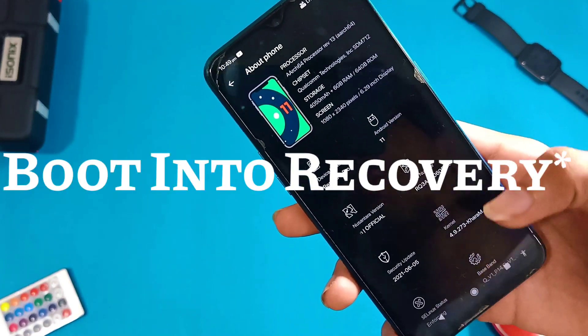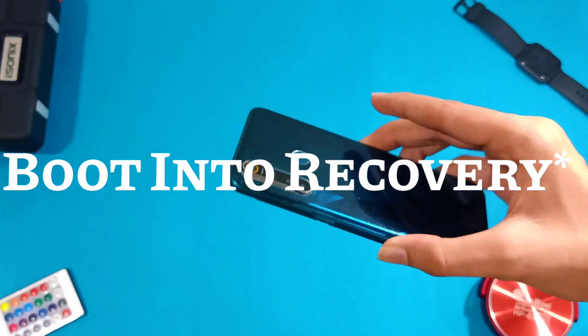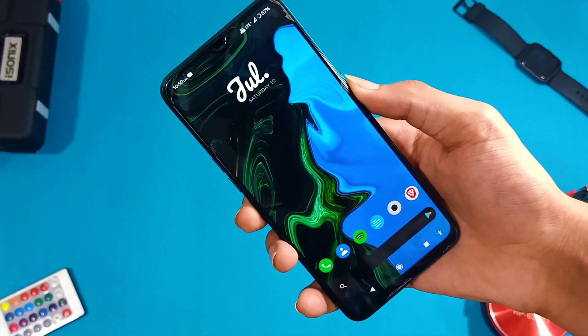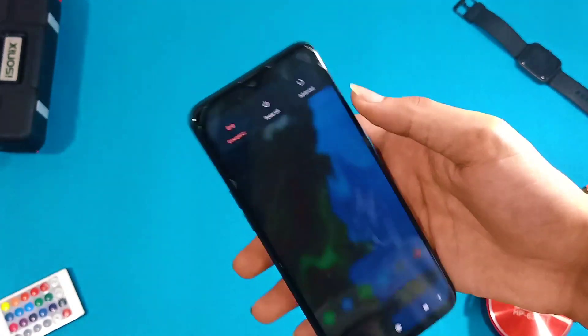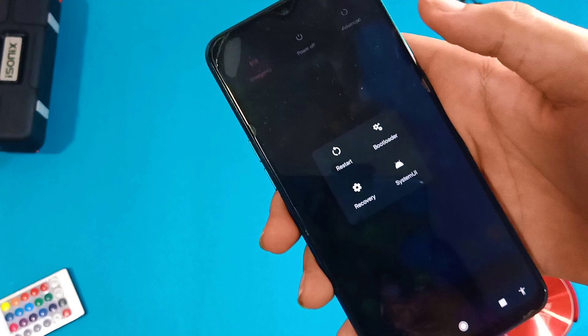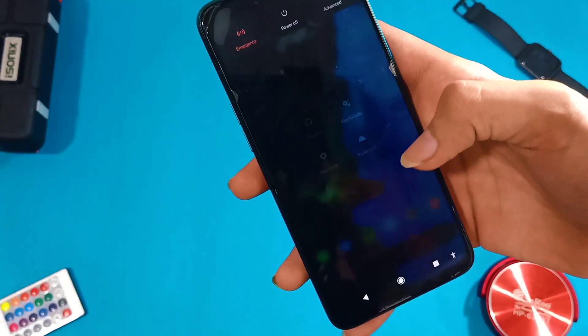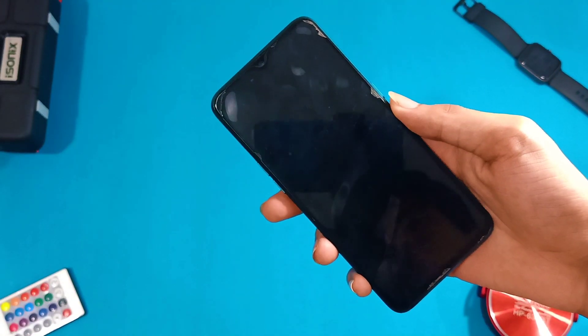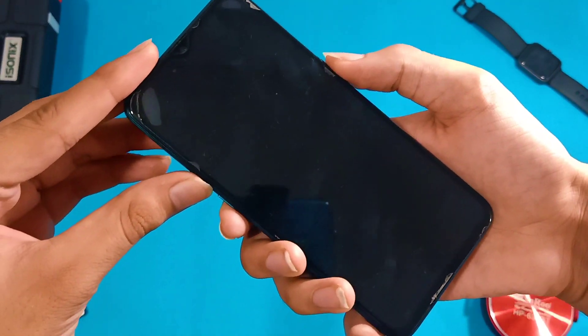Boot to recovery — by recovery I mean the custom recovery which you installed after unlocking the bootloader. There are two ways to boot into recovery mode. The first is to directly boot from the power menu in advanced options, but the advanced power menu will not be available if you are on Realme UI. So you have to boot your phone into fastboot mode, which is also known as the bootloader.